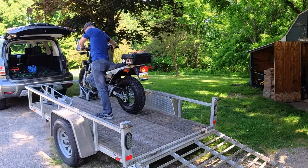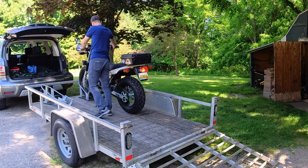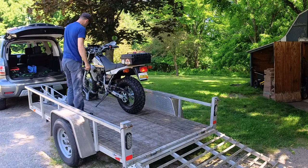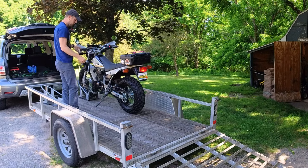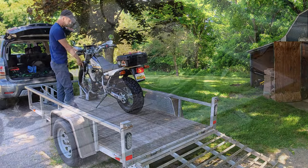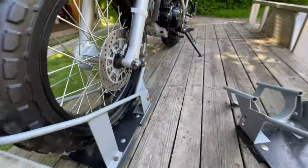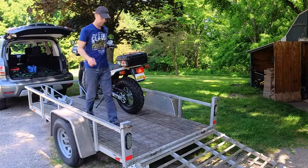I'm going to go ahead and drop the kickstand, which kills the engine in this case. Let the clutch out, and when I let go of the brake it should stay because this wheel chock has got me. It's got it pretty well balanced, but I like to give it a little kickstand lean so that if it does decide to tip one way or the other it's going to hit the kickstand and not completely fall down.